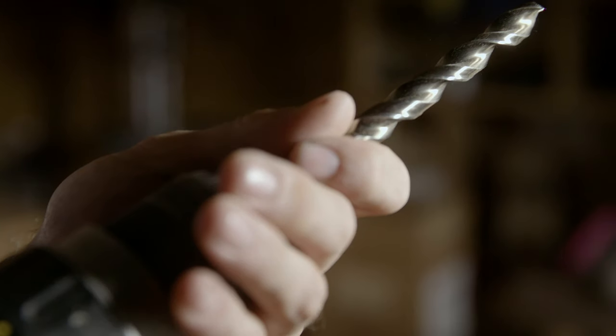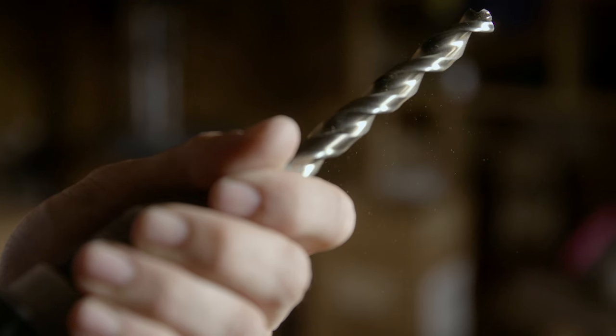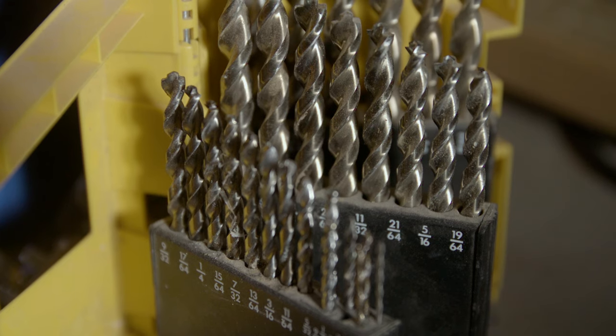Now in addition to a nice battery-powered drill, you should add to your collection a nice selection of drill bits — quality drill bits. Don't go to Harbor Freight and get drill bits. They break and it's just more frustrating than it should be.